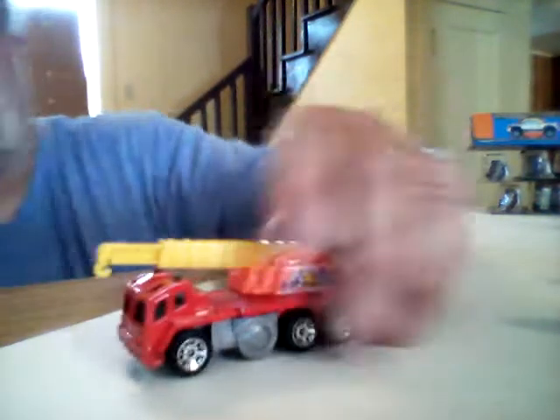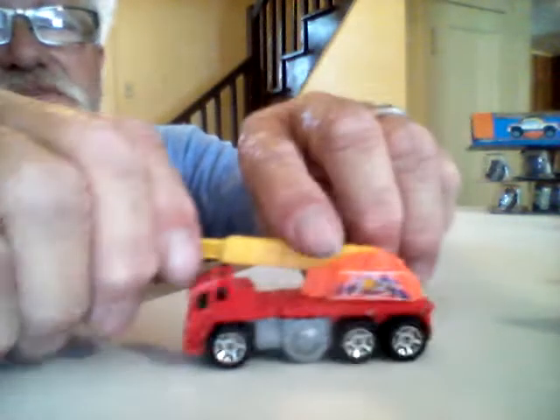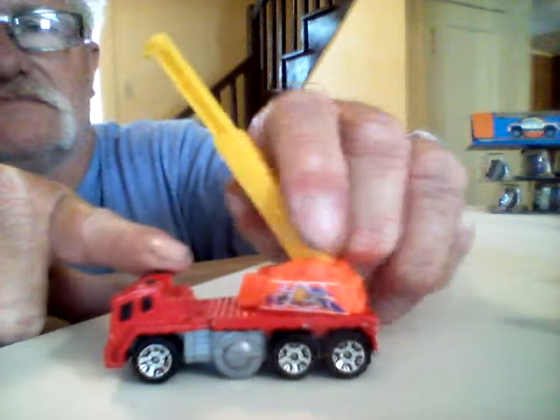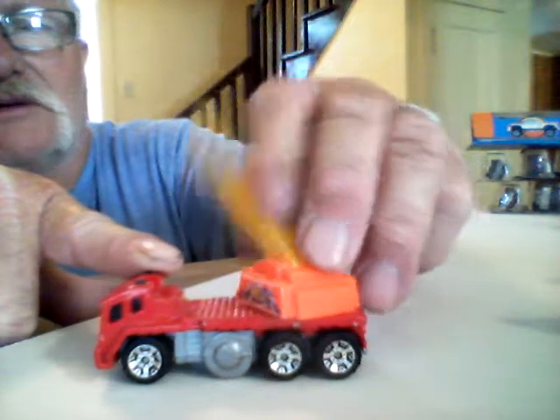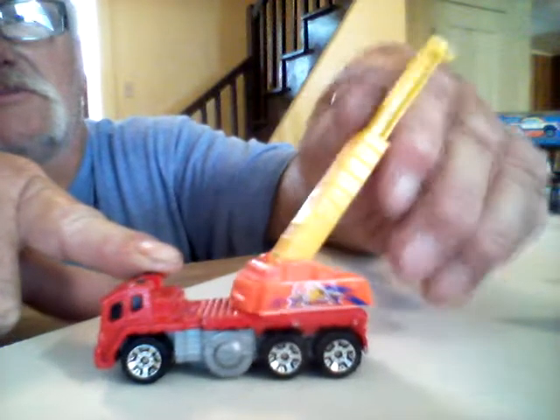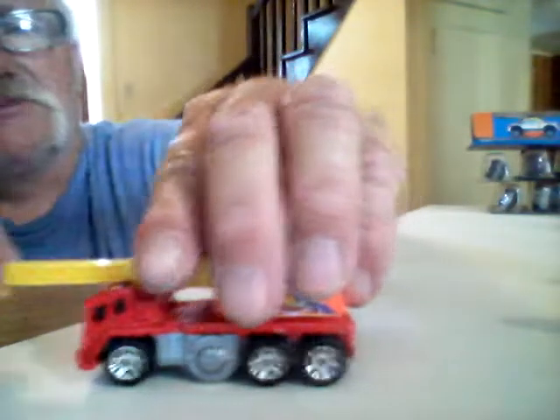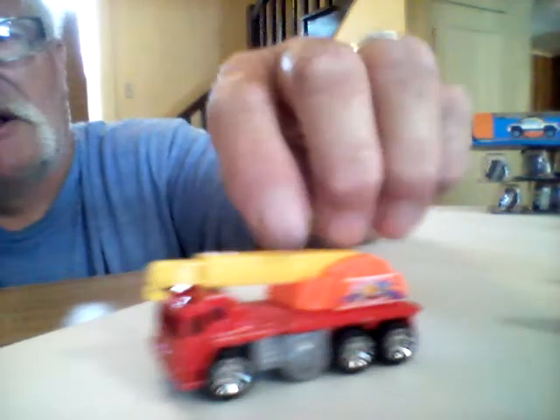Here's a crane — it's a Matchbox piece as well. It stands out. Goes up and down, turns, rotates all the way around. I'll put this in my construction stuff — it'll probably go on my train layout too. It's about the right scale for HO.